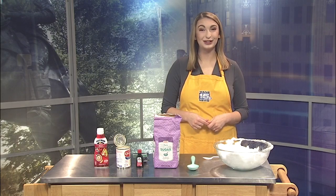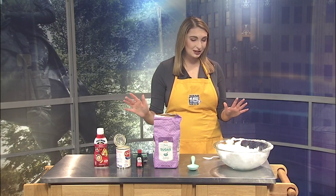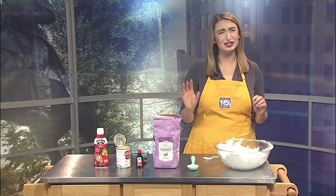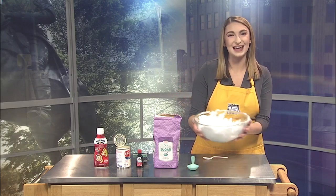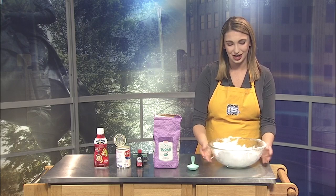A snow day calls for a snowy recipe, and of course snow is my main ingredient for snow cream. So the first thing you need to get — and you might have just a smidge of a hard time trying to find it, just kidding — is a big heaping pile of fresh snow.